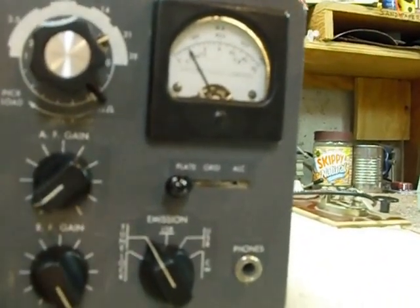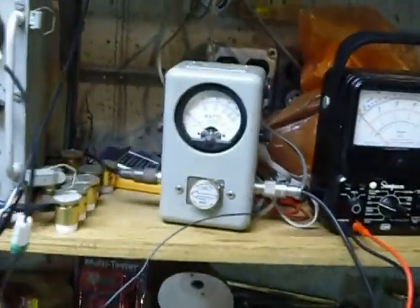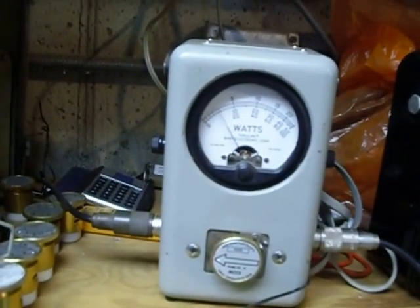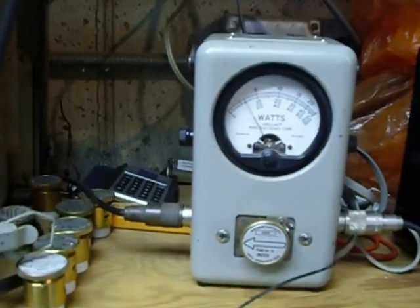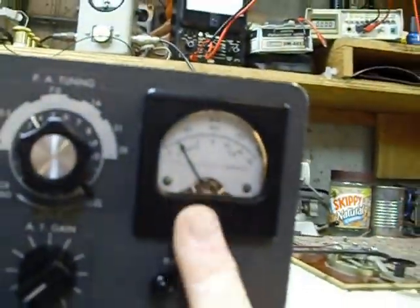With the emission control set in Tune, we've got to adjust our plate output. You can either watch the dip on the plate meter on the KWM2...